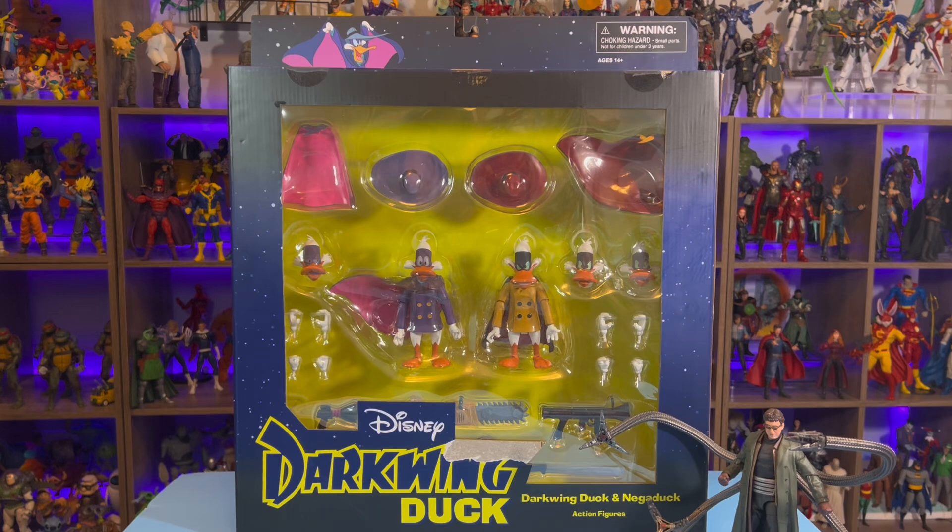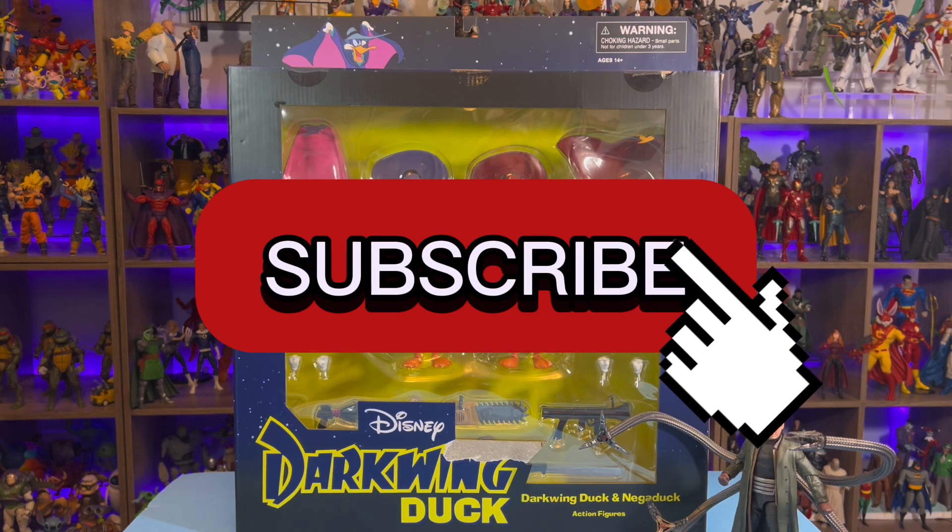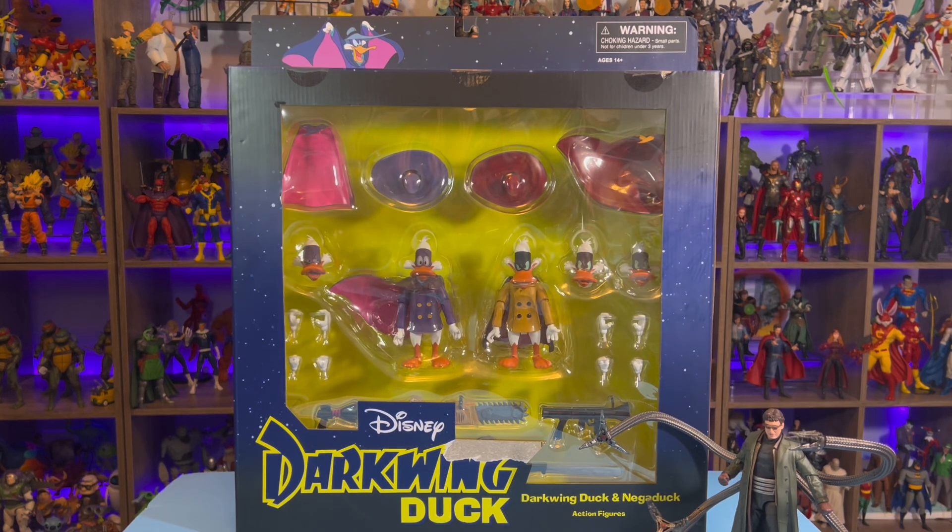What's up guys? Welcome back to the channel Just Justin Collects. If you haven't already, make sure you hit that subscribe button. Go ahead and like this video, or you can wait till the end and like it if you liked it.